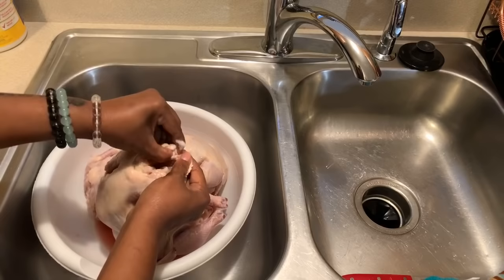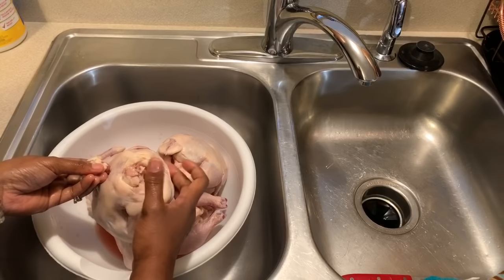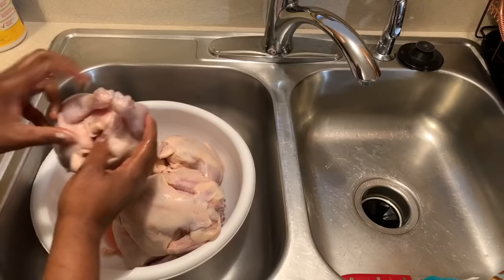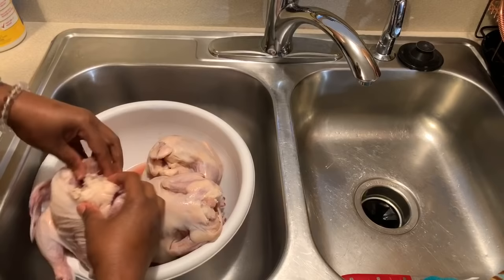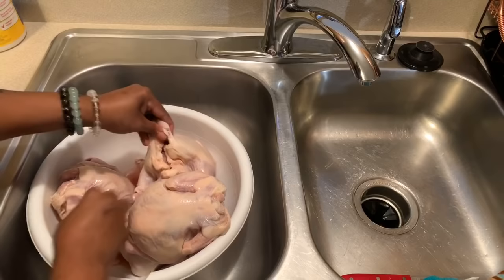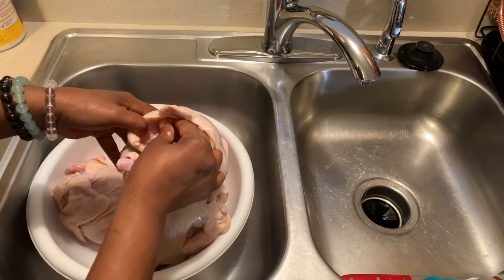If you come across any feathers, you can take a lighter and light them until they burn off, or just pluck them off. Once you get all your birds nice and clean, make sure you have all the unwanted pieces off. Give it a nice rinse — two or three times will do the trick. You might need to go in with a knife to pull off pieces you can't remove with your fingers. Always look down into the cavity and pull out anything that shouldn't be in there.